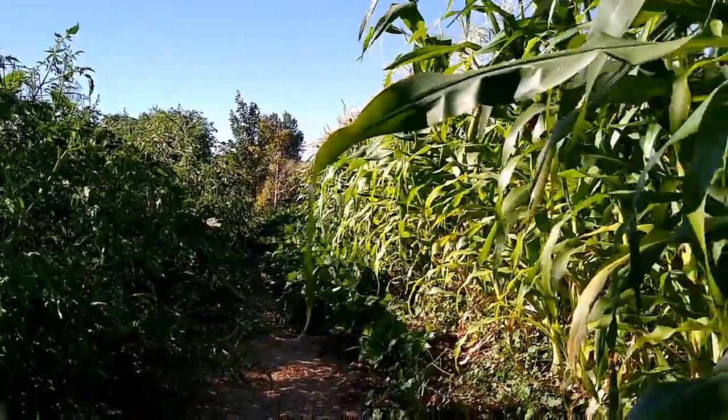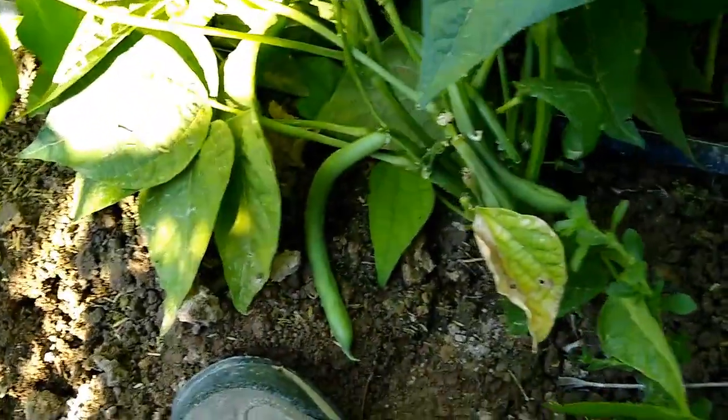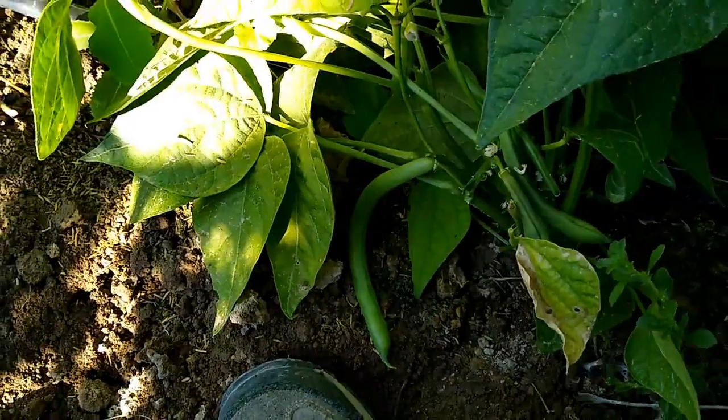I better get back to work — I have a lot of green beans to pick. Talk to you later.